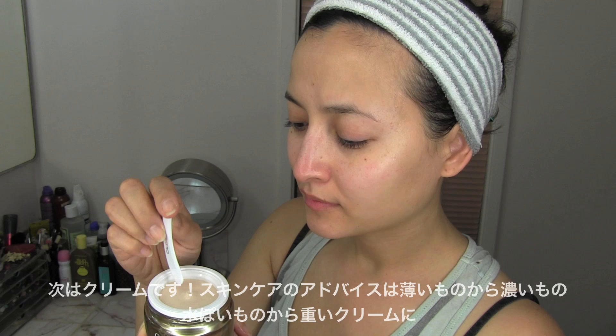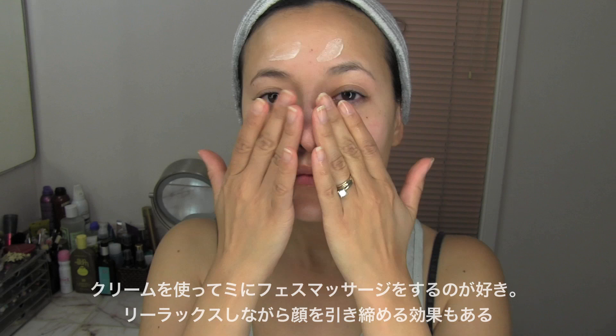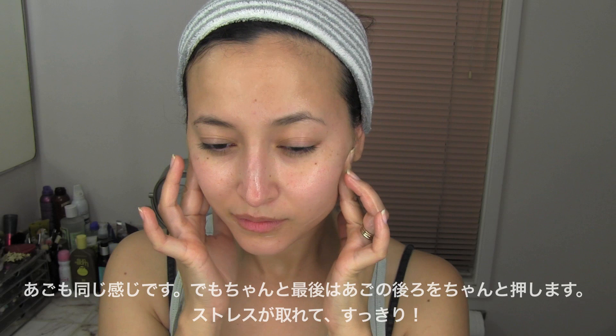Next is the cream. The tip to skincare products is going from the thinnest to the thickest — so from water-like products to heavy creams. With my cream, I like to do a mini face massage to relax and tighten my face. Using my first and middle finger, I push the cream from the top of my cheekbones to the temple area and then push down again. Next is above the eyebrow area, from the middle to slide out. My chin is the same way, making sure I push it at the end of my jawbone — this feels so good, and you are pushing all the stress out.